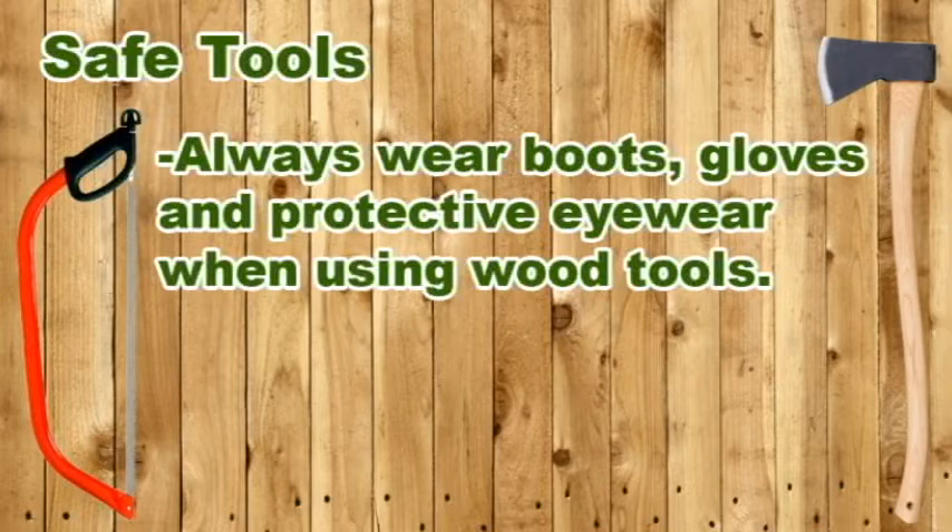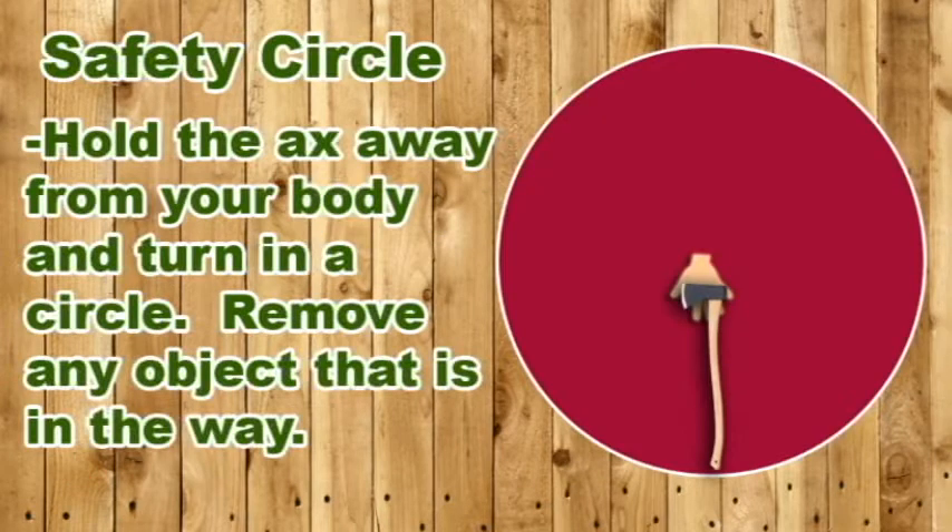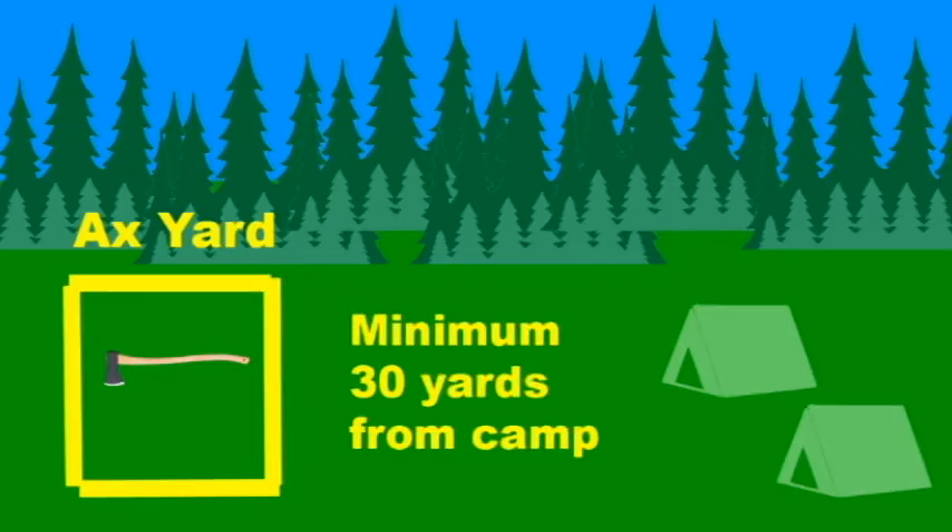Always wear sturdy boots when you're chopping with an axe. Your boots may not stop a blade from hitting your foot, but they can limit the extent of an injury. For your safe work area, you must have plenty of room to swing an axe. Check your clearance by holding the axe at arm's length by its head and slowly turning in a circle. Remove any brush or branches that the handle touches, as well as any above you that might snag when swinging the axe. Be certain other people stay at least 10 feet away while you're cutting. In a long-term camp, rope off an axe yard large enough to provide the space you need. Enter the yard only to chop and saw wood, and clean up chips, bark, and other cutting debris when you're done.